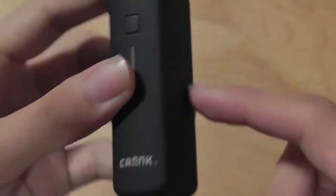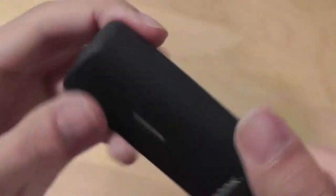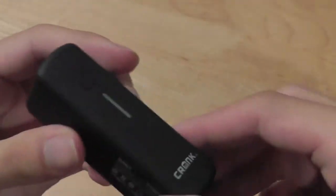The top features the micro USB port, and the bottom just features that charging port, and essentially that's it. Very well designed, it feels like a very premium device in hand, which we do like.